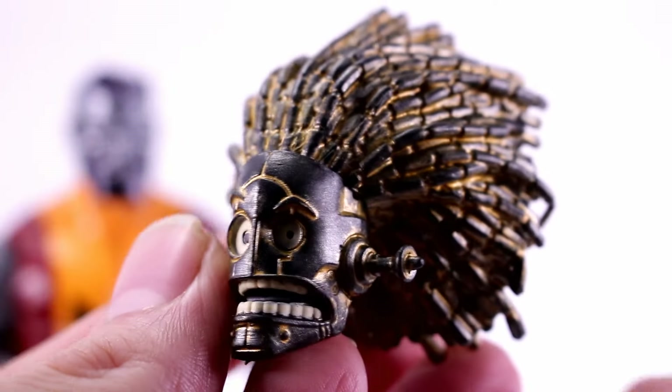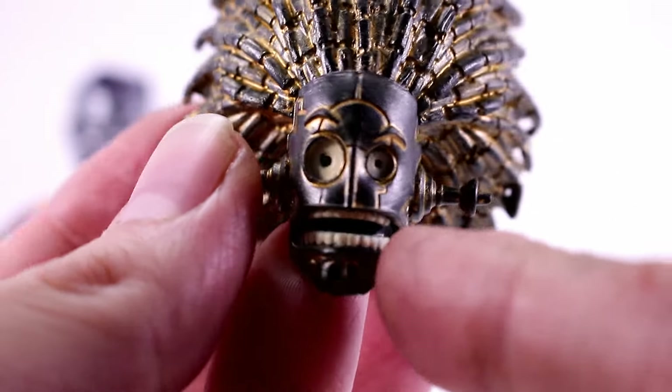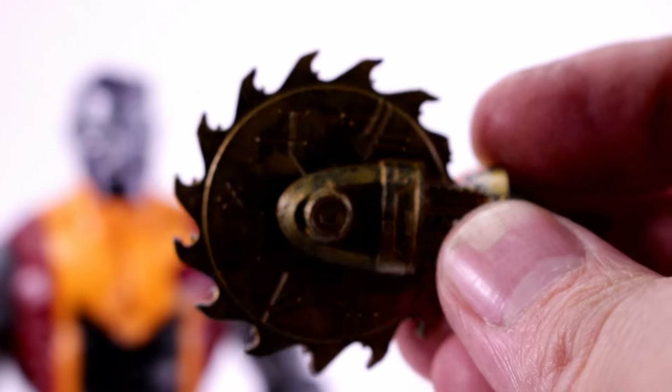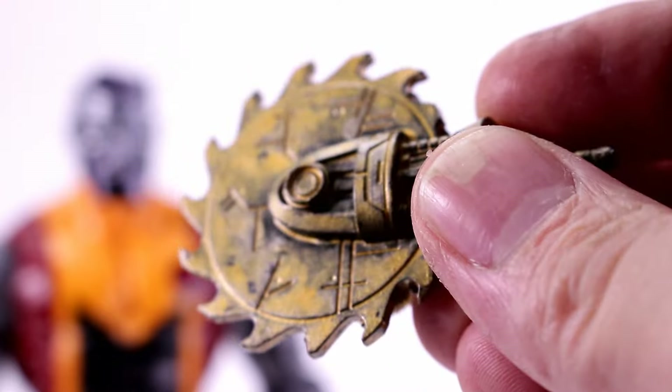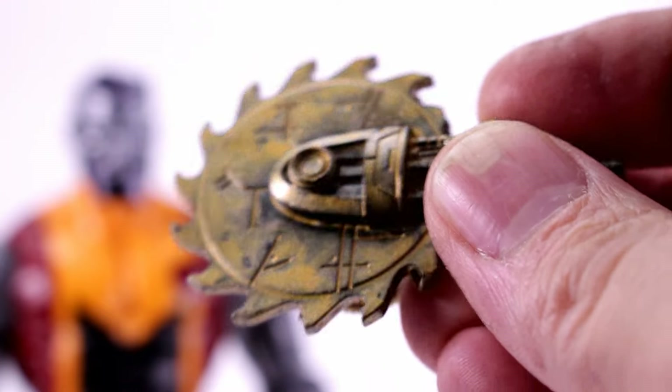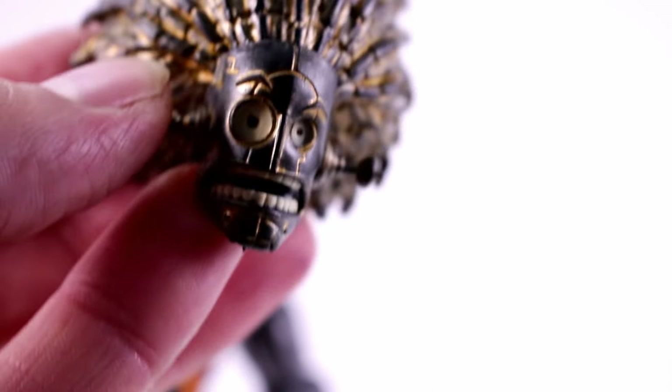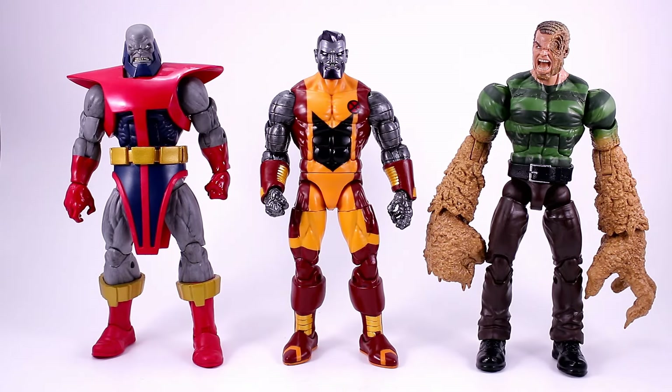The Warlock head looks really cool — I'm excited about putting this guy together. He also comes with an arm saw kind of piece that's black with some gold details, and it looks very good. I really can't wait to put Warlock together. For size comparisons, here he is next to Marvel Legends Tarax and Marvel Legends Sandman.